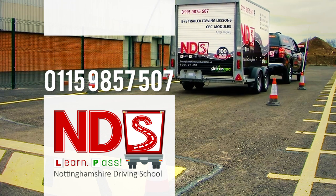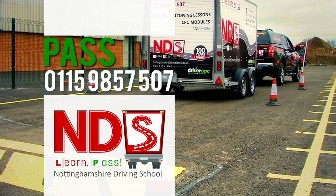Book your free one-hour consultation today. Learn, pass — call NDS today.